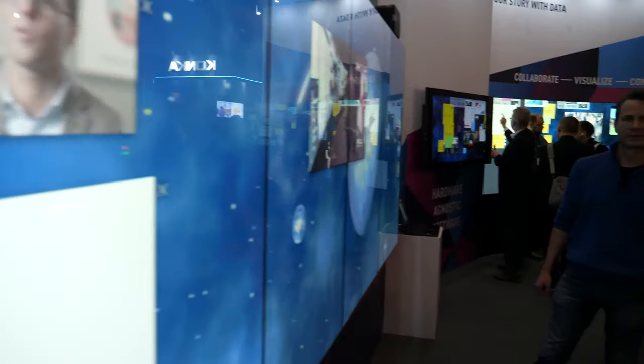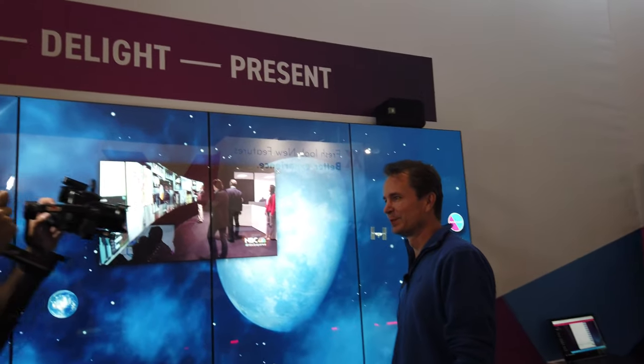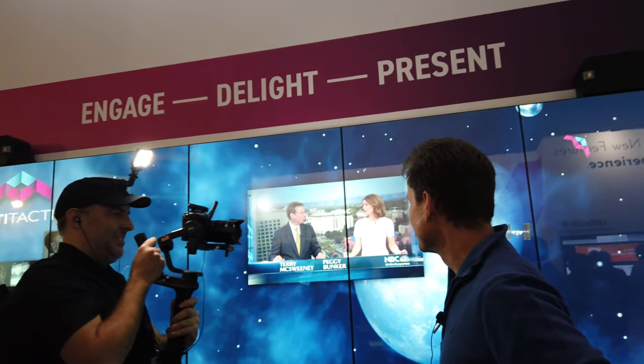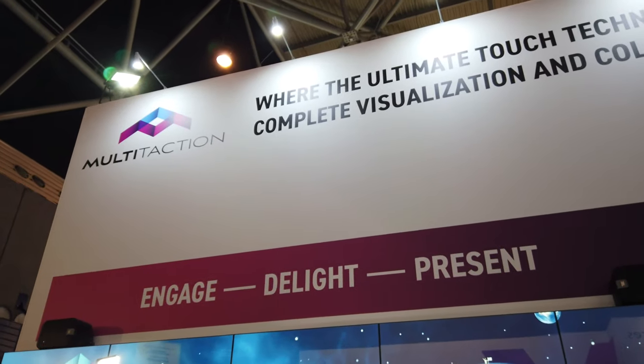So we're here checking out with JKK. I'm JKK from Multituction. I'm doing Hardware R&D with our displays.